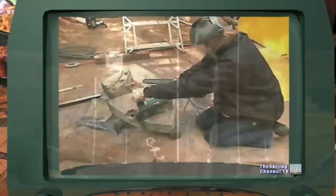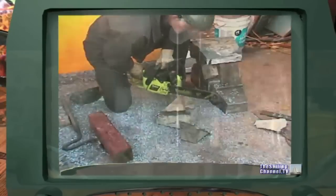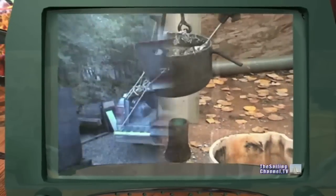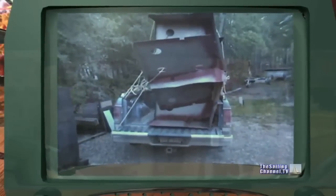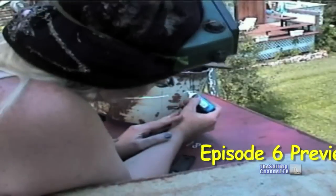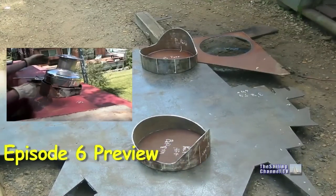Gina started out cutting some lead ballast, but that was too hard on her and the chainsaws, so we just melted some ingots instead. It looks ugly now, but acquiring this much scrap stainless plate will be great for making some tanks.